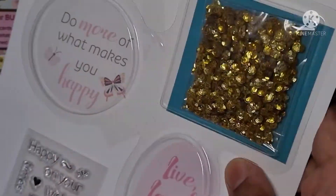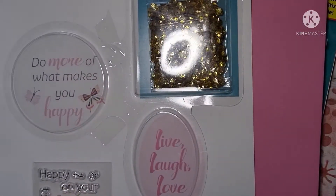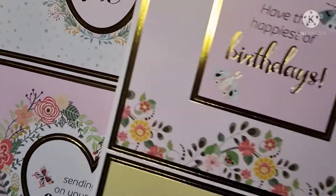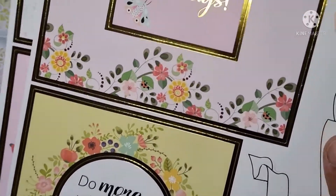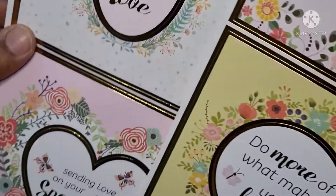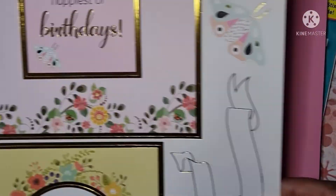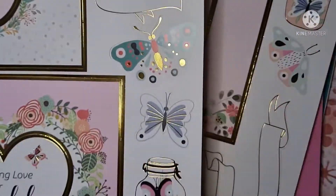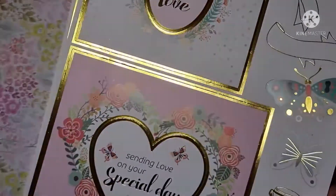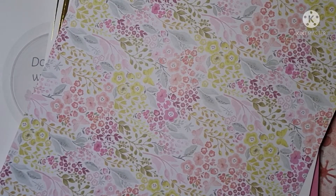We get sequins and some stamps. There are die cuts which you can just pop out — four lots of die cuts in lovely colors, pinks and yellows, very light pastel colors. There are some pop-outs along here as well, which will come in really handy, and gold foil around the edge.